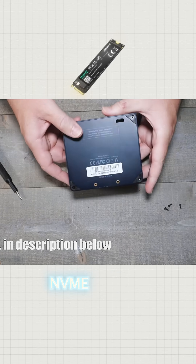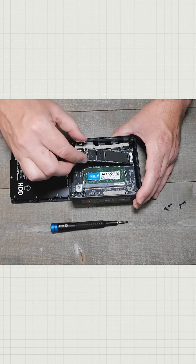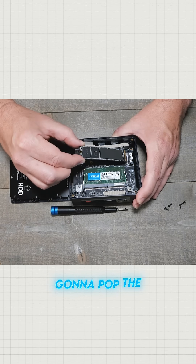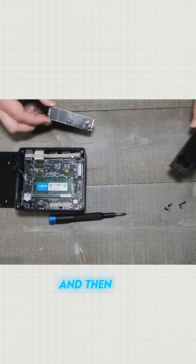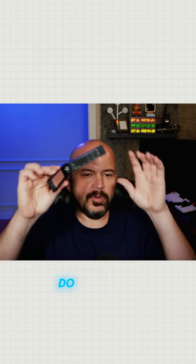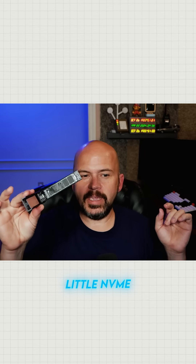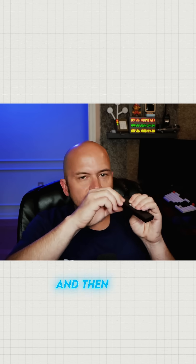We're going to be taking the NVMe drive out of this — just take that little screw out and then pop this stick out. It's the little NVMe stick. And then this is what you're going to need: the Sabrant NVMe USB adapter. Once you have your NVMe and the adapter, plug it in via USB-C to your computer.